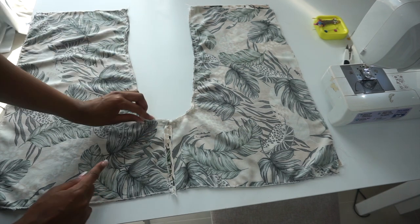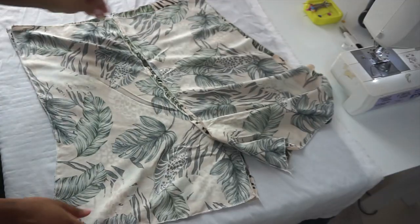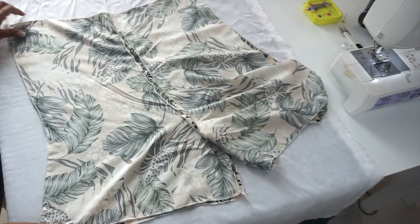After sewing, we are going to iron open our seams. This is how it looks after ironing and you can see our shorts are already taking shape. Next we are going to add our pockets to the sides.